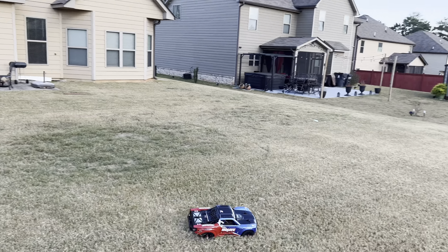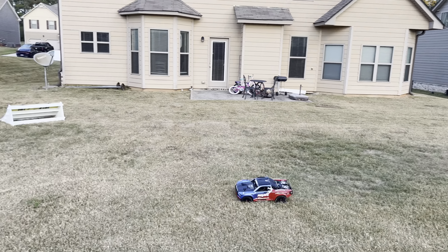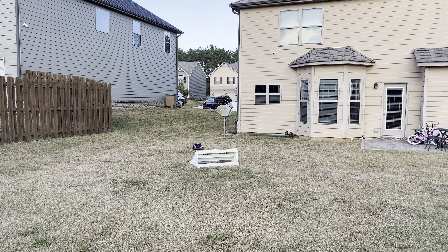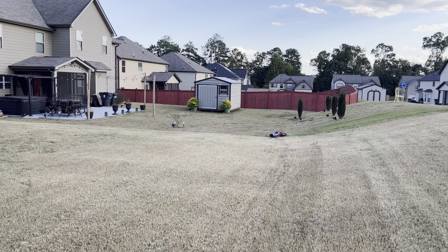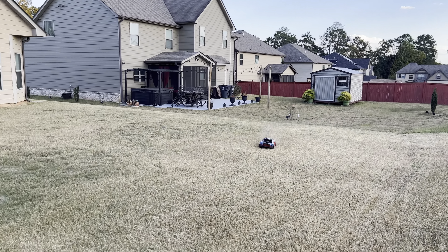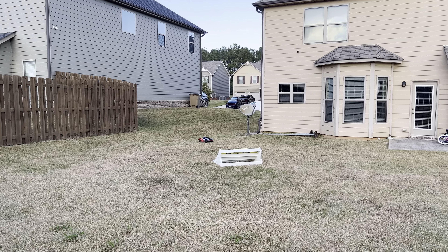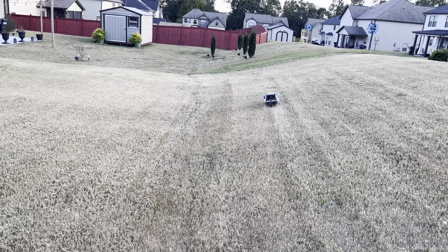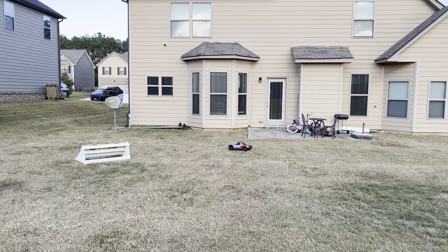Doing pretty good — you can get in the turns pretty good without it rolling. The traction is not super duper tough out here though. The grass does give a little bit since this is sod, not natural grass. She's running though — she's definitely gonna run when I put the 6S in there.